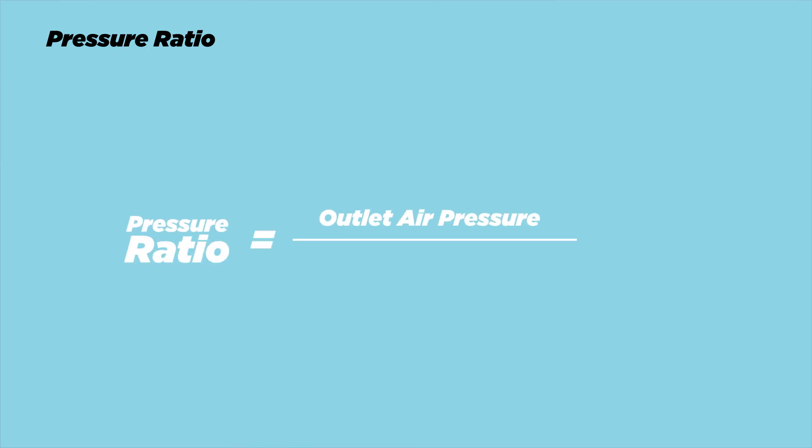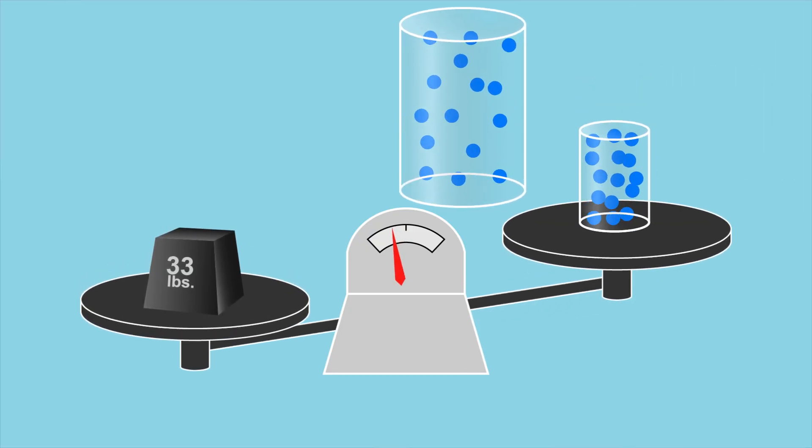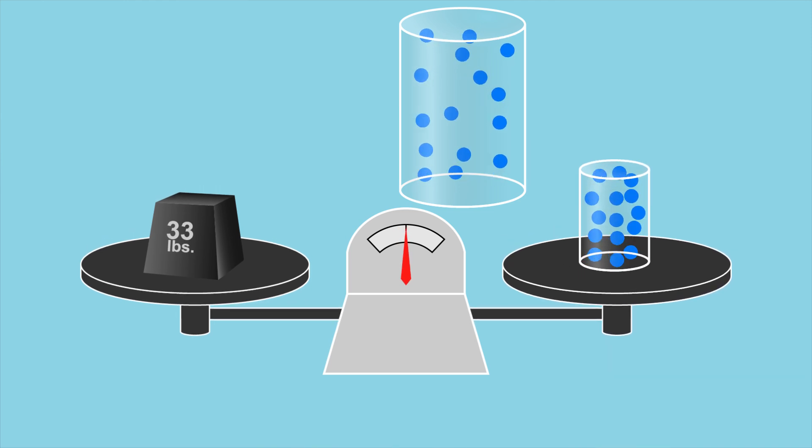The pressure ratio is calculated by dividing the absolute outlet air pressure — the pressure coming out of your compressor — by the absolute inlet air pressure coming into your compressor from the air filter. The mass flow rate wasn't really engine specific, but this one is. Regardless of engine, you need 33 pounds per minute of air to make 300 horsepower, but a smaller displacement engine needs to compress that air a lot more to make it fit inside its smaller cylinders — it's the same 33 pounds per minute, just more dense. That means the smaller the displacement of your engine, the higher the pressure ratio you need to make that target horsepower.